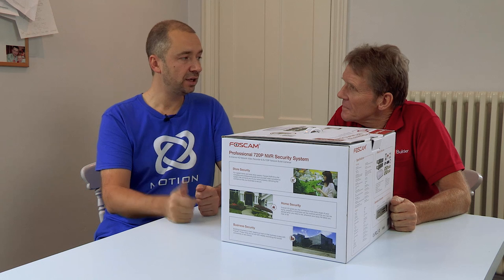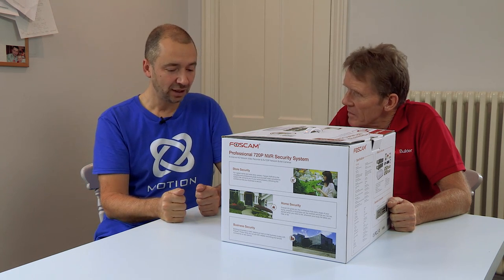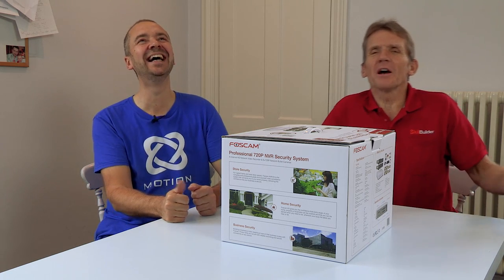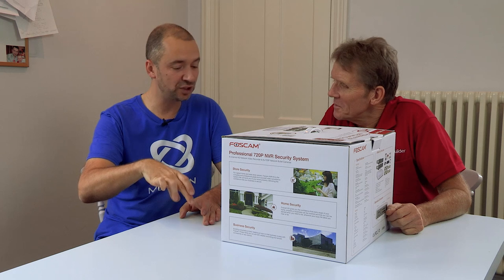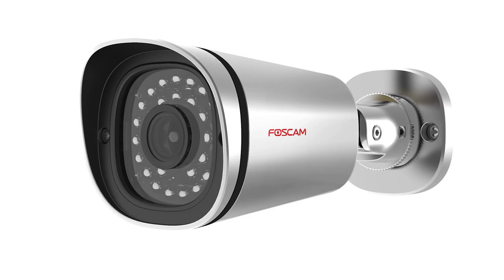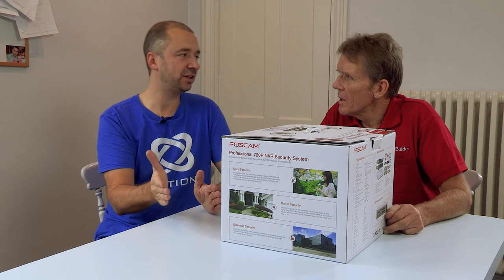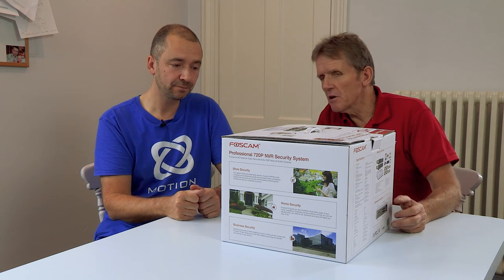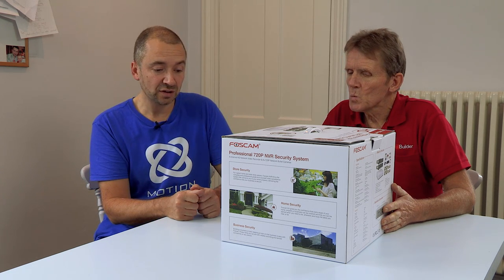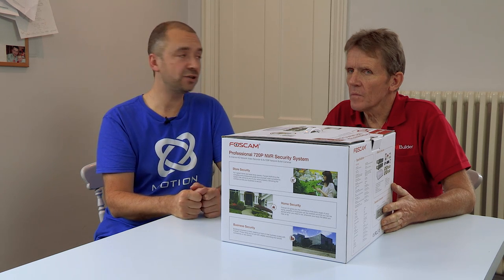It's also got night vision, so once it dips below a certain lux level and gets dark, it switches to night vision, which is black and white, and you can see the little ring of lights around the lens. It's very clear as well — you can still see a lot of the detail that you'd see in the day. And there's an app, and also you can view the images through a web browser remotely as well.